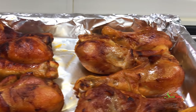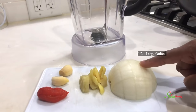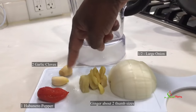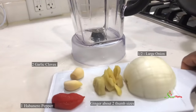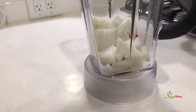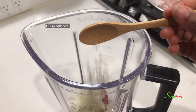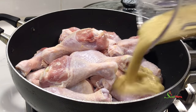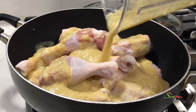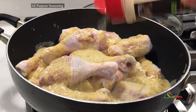I'm going to begin by blending together some onion, ginger, garlic, and habanero pepper. I'll add that into my blender, then add some rosemary and anise seed, and blend it until it is nice and smooth. I'll then add that into my chicken.